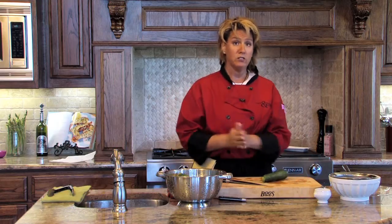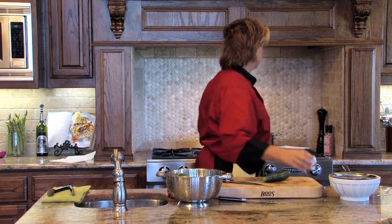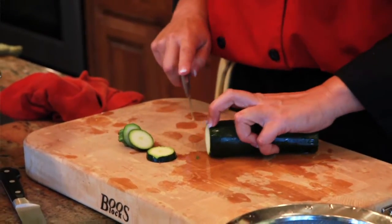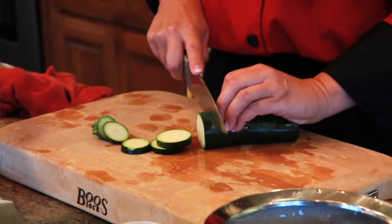At this point, we want to make sure that our water behind us is boiling and you've added a pinch of salt. We're going to cut these today in what we call coins — we cut them straight down, typically about an eighth of an inch thick.